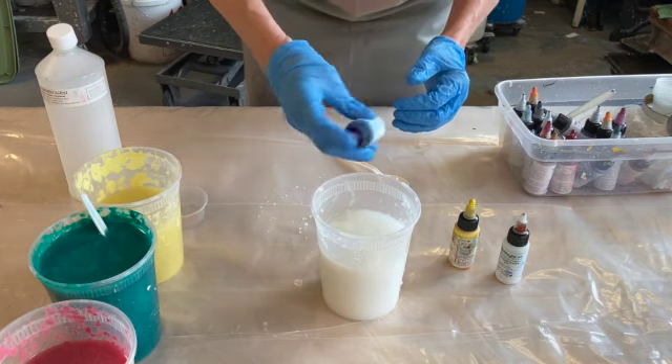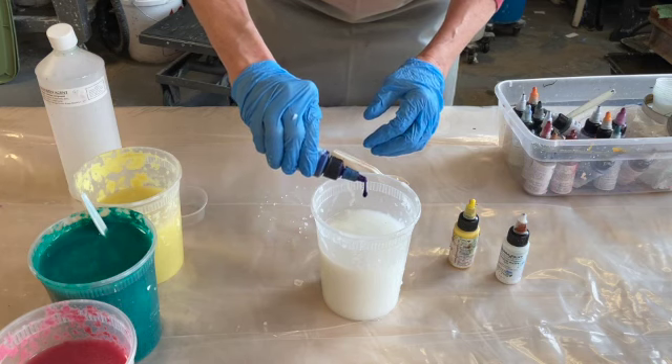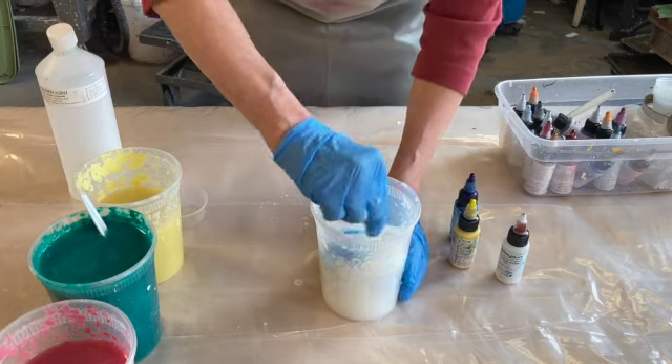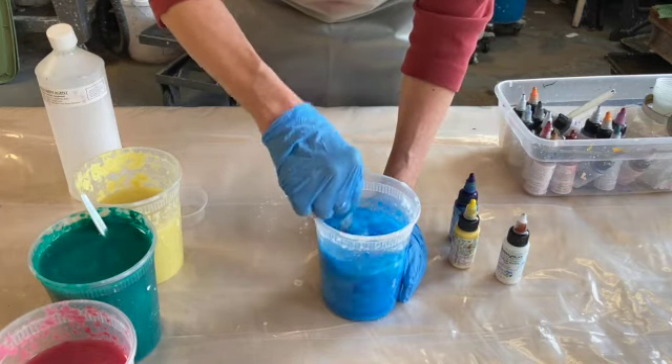I'm going to shake up my pigment and just put a drop in — a drop or two, an ooze — and stir that up to see what it looks like.